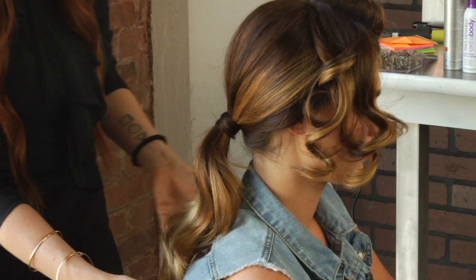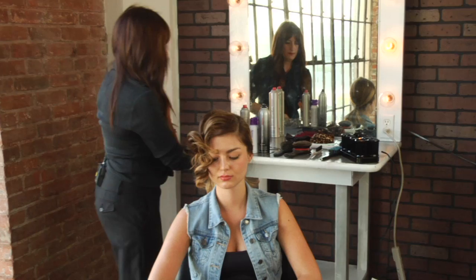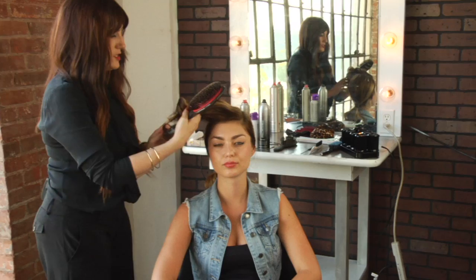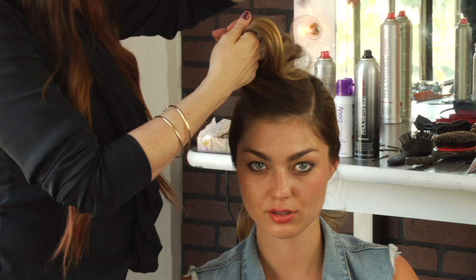I've started to take out the cooled curls. Here's the final piece. I'm going to use a dressing brush to brush through the curls so they brush all together.